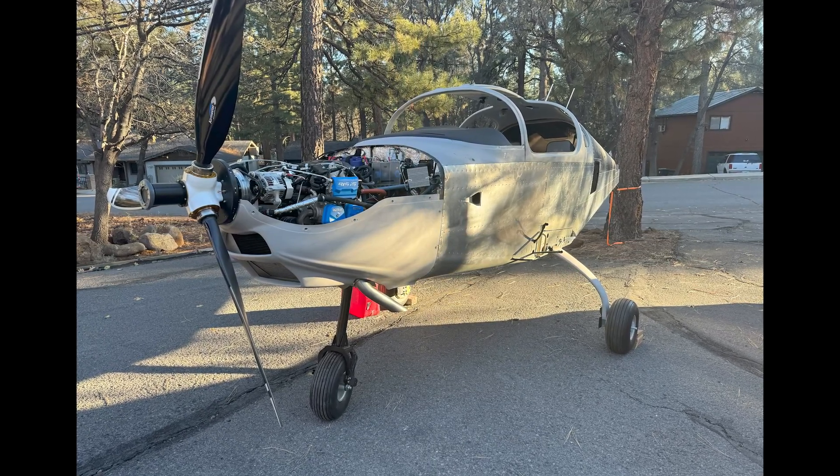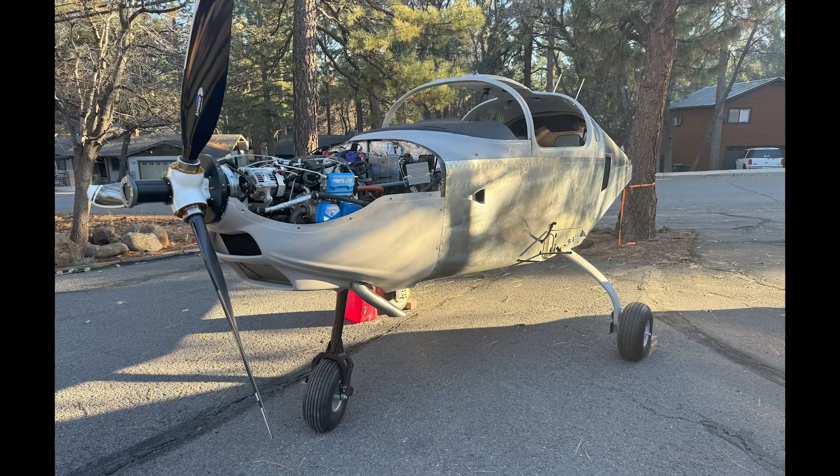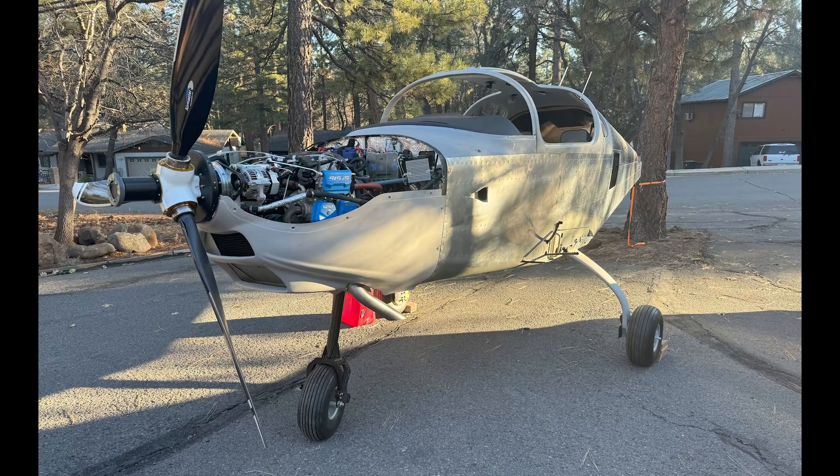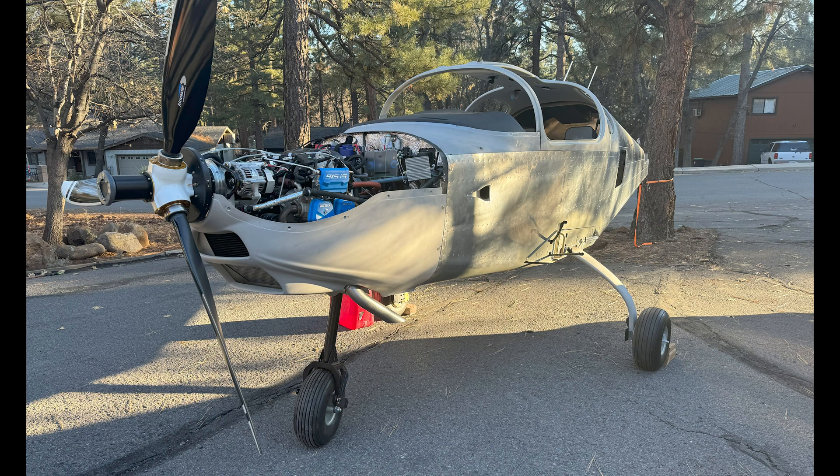We've made quite a bit of progress on the fuselage. The engine and propeller are mounted, and we were even able to get the engine started. At the end of this video I'll have a little clip of the engine start — very exciting to get that done.